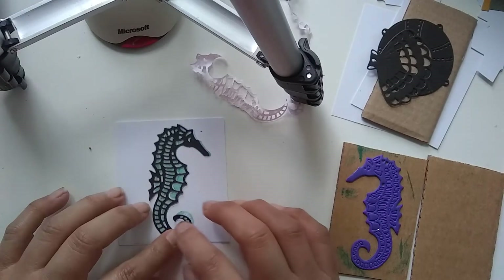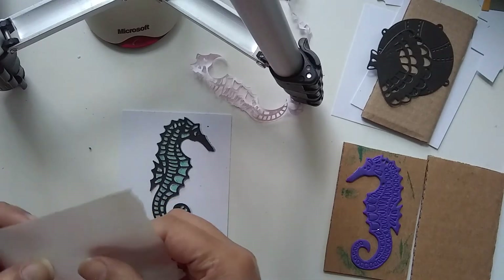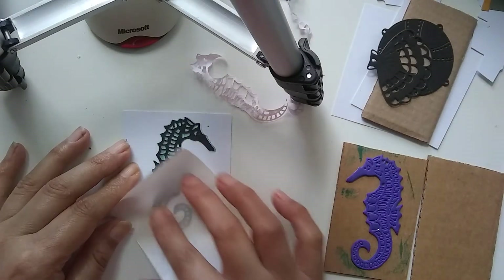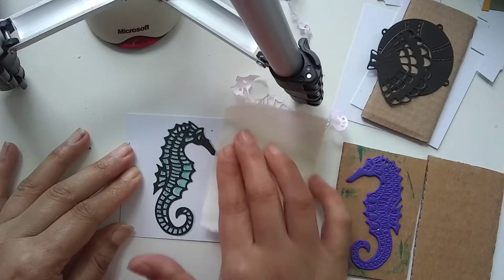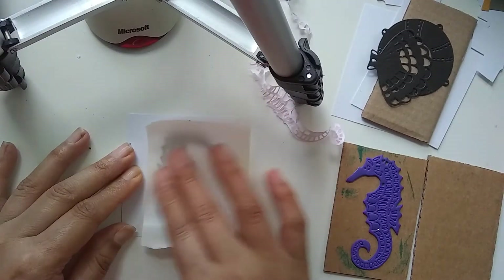Oh, that's absolutely perfect. I just had this idea and sat down to do some work. First I thought I'd lost the stamp and everything, then I found it, and then I found the die cut out ready.